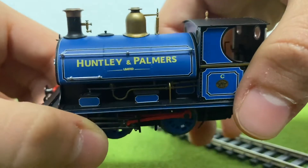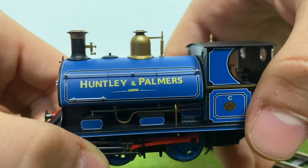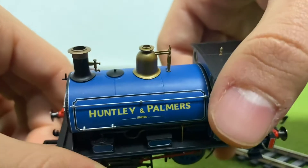If we look at the tanks, you can see that you have 'Hunslet and Parliament Limited' on the side, which looks utterly beautiful. I really love that.